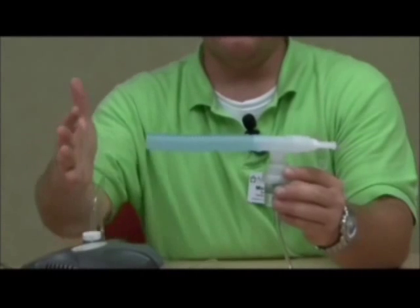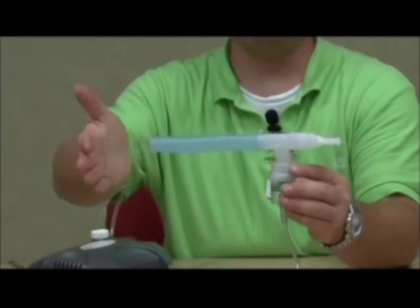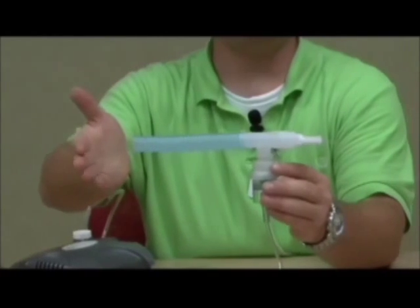Now, as you notice, there is a mist or fog that forms. This is what you should see while doing your treatment.